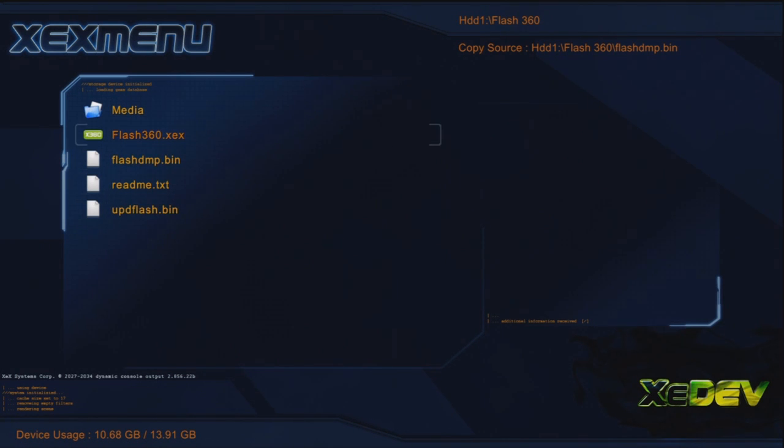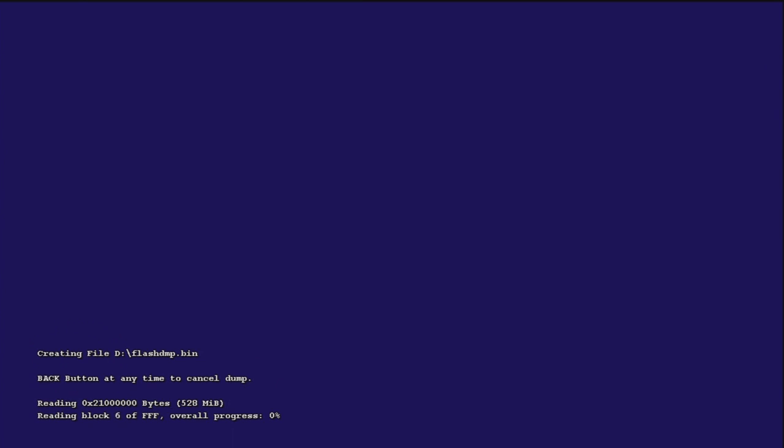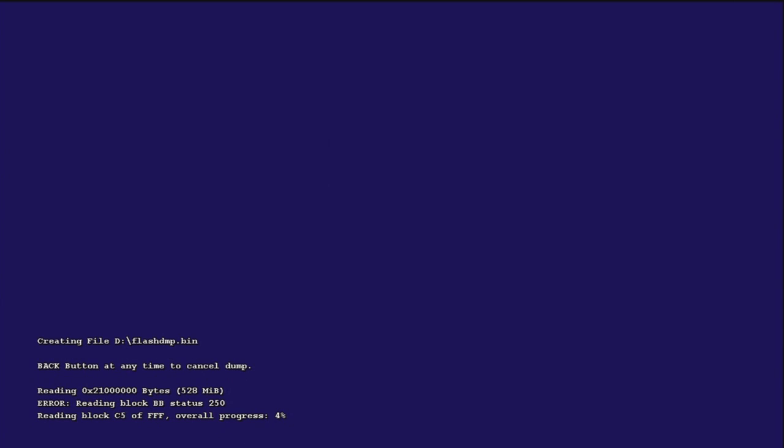What you're going to do now is click flash360.xex. If you can read at the bottom, it says hit X to backup current NAND file — yes, you want to do that. Click A to save, so it's X then A, and then it starts loading. If it gives you an error like 'cannot read bb' or whatever, it should restart and do your progress. Some people it's fast, mine it's real slow — it took me like 10 minutes to get to 100%.